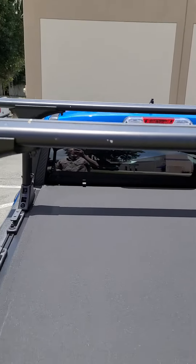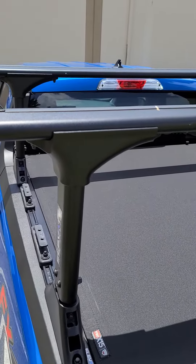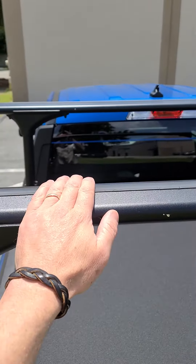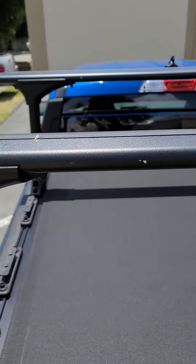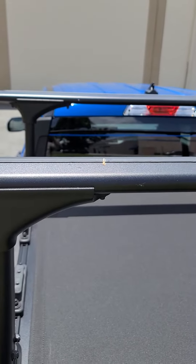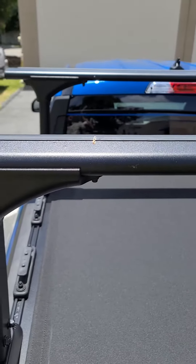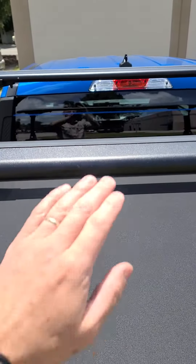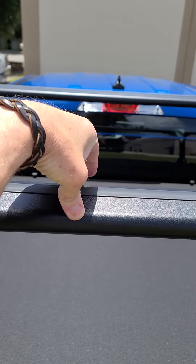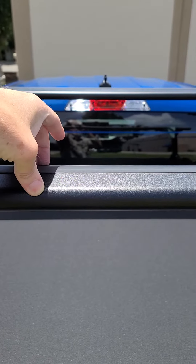If you're going to be running something like a ladder, just position the ladder so it's not going over top of the antenna. If you're running something like a paddleboard or kayak, all that stuff is going to be off to the side. If you're running a paddleboard down the middle, I'd suggest using a wrap that goes over top of the load bars — that's going to raise it up about a couple of inches anyway.